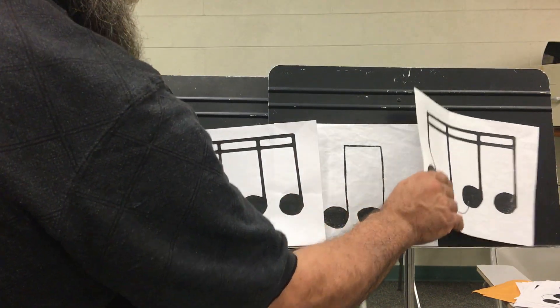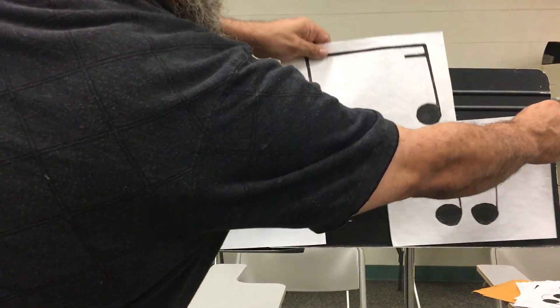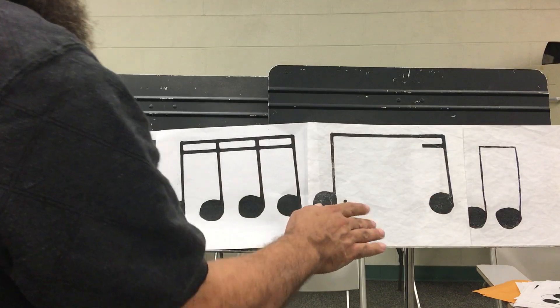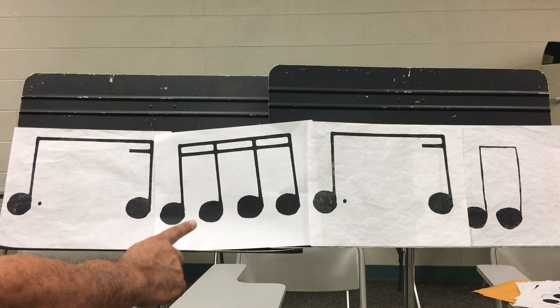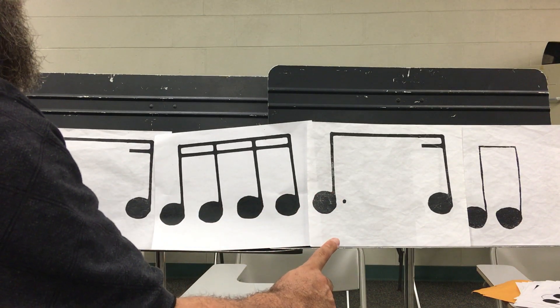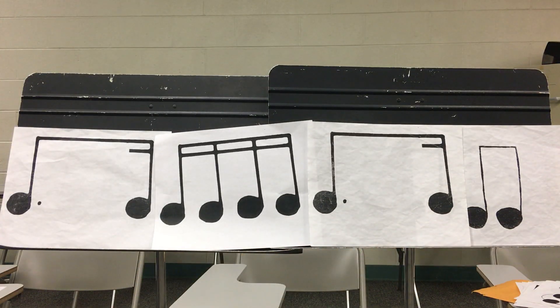And then I will flip this one. So now we'll read all the dotted eighth sixteenths in standard notation. Ready, go. One, e, and, uh. Two, e, and, uh. Three, e, and, uh. Four, e, and, uh.